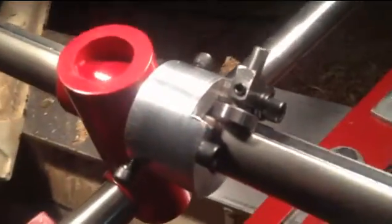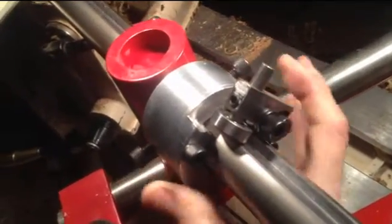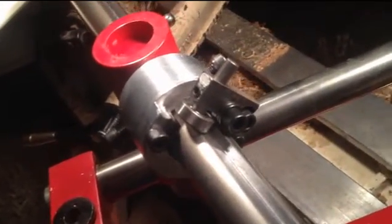A nice feature about this system is that we can loosen these two set screws and rotate the whole bar so that we can change the angle of attack of the cutter.